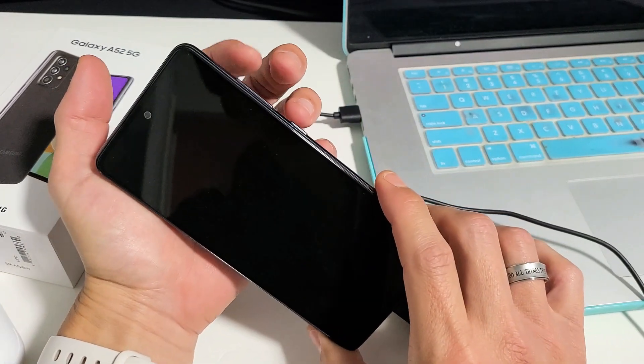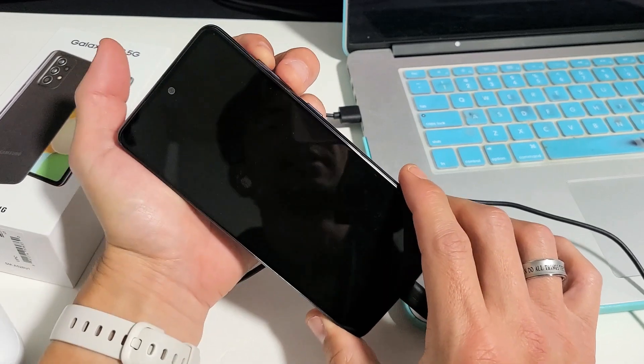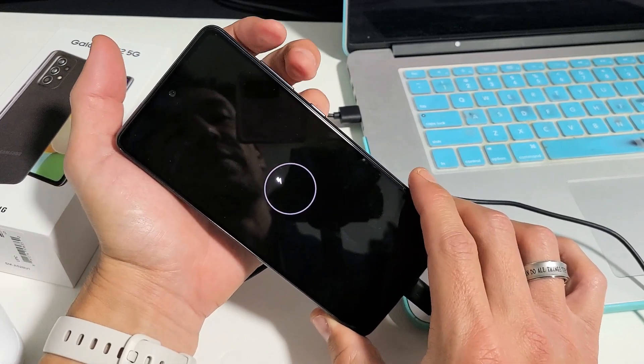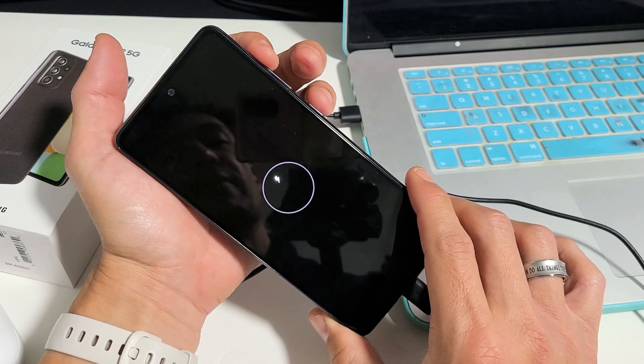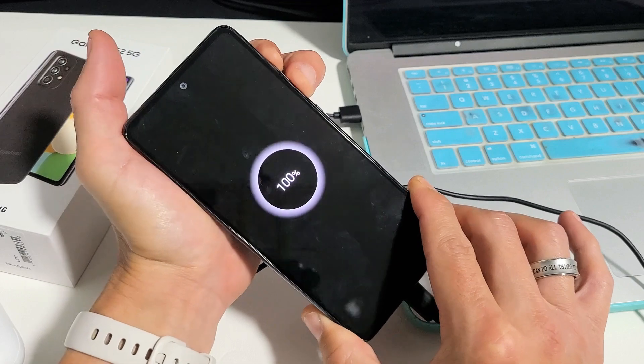Now what you've got to do is press and hold volume up and volume down simultaneously, and just continue to hold until you're into the blue screen. Press and hold both buttons and do not let go until you see a blue screen.